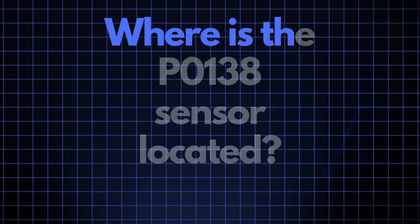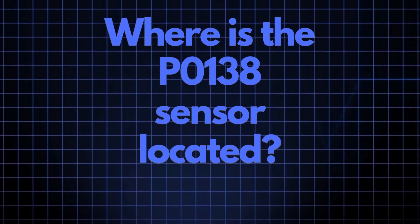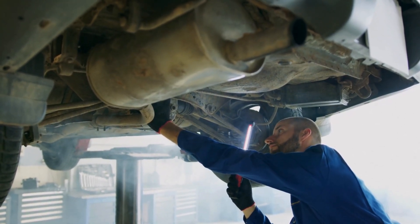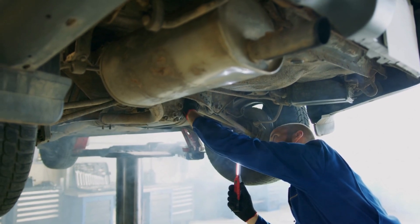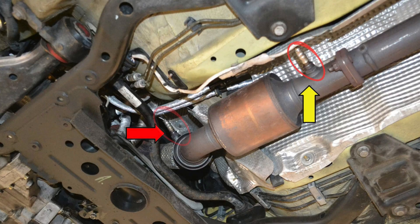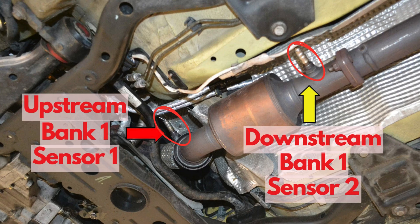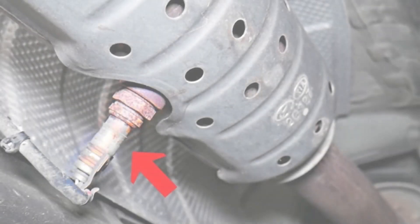Now where exactly is the P0138 sensor located? The P0138 sensor, also known as the oxygen sensor or air-fuel ratio sensor, is generally located in the exhaust system downstream of the catalytic converter on Bank 1. This sensor position can vary slightly depending on your vehicle's make and model, but it's usually found near the exhaust manifold.